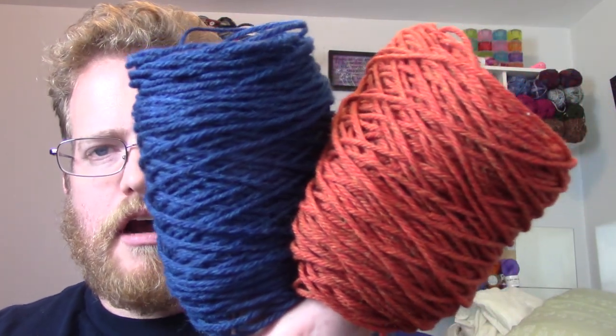I have the yarn right here and will put the links in the description below for what I used. It's Cascade 220, which is very awesome. The Heathers variation is one of their variations on their yarn, which I like a lot. It's 100% wool, which gives it a very soft touch and feel, especially since it's going to be touching the neck and face.